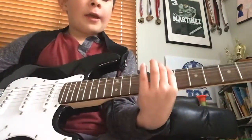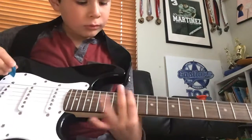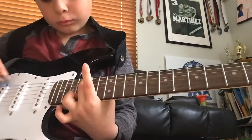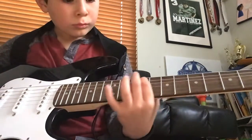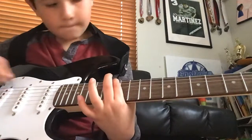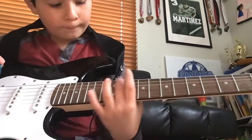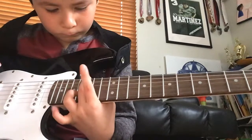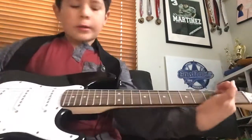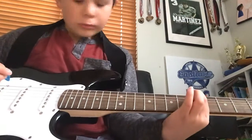And I'm going to play the E one, and then I'm going to do the A one, and all the whole thing. So it's — so this is how it goes. A, eight. Eight. Nine. Ten. Ten. Eight.